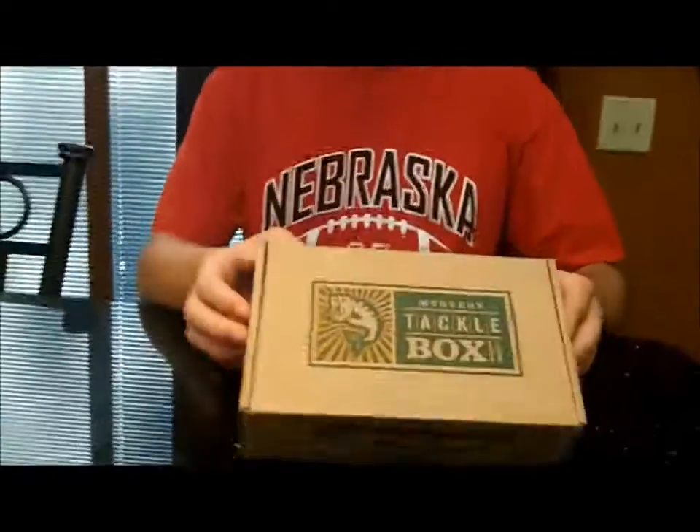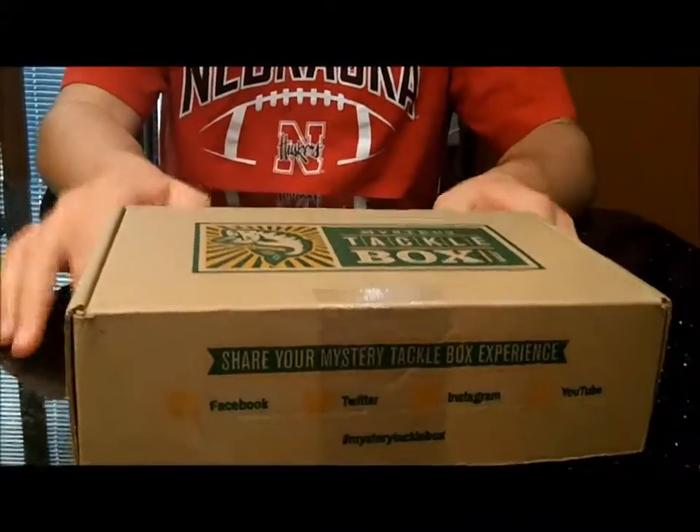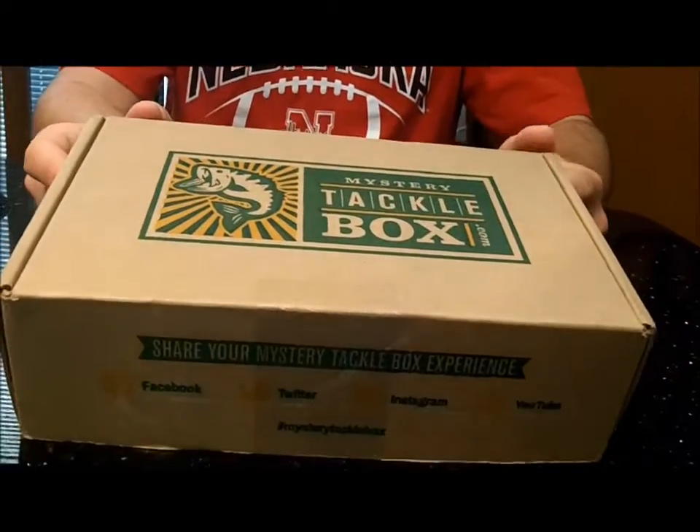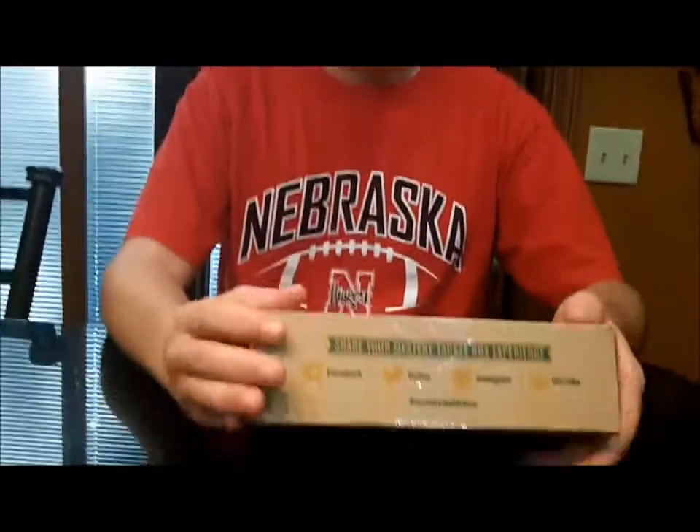Hey guys, welcome back to another episode of Fishing with Flare. Today I have the second Mystery Tackle Box of October. I know in the last one I said I only had one — the mailman screwed it up and this one came a day later. So we'll unbox it real quick.